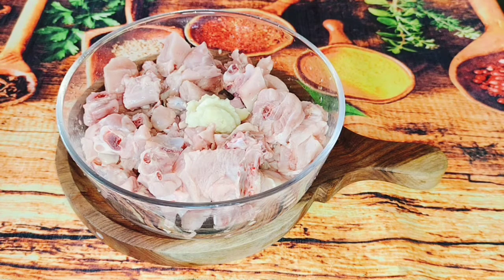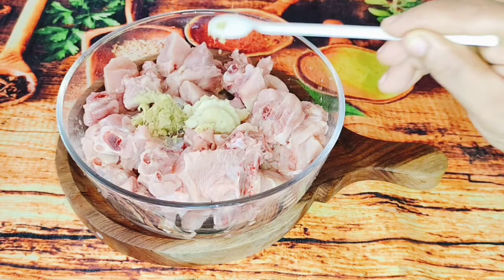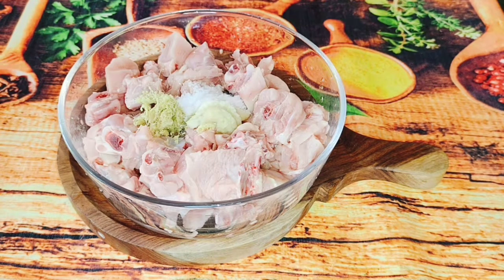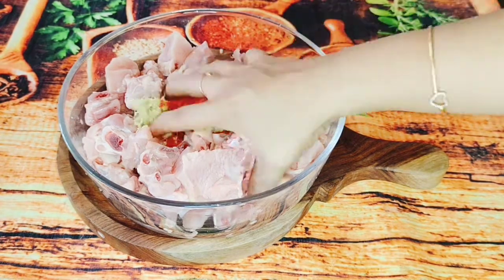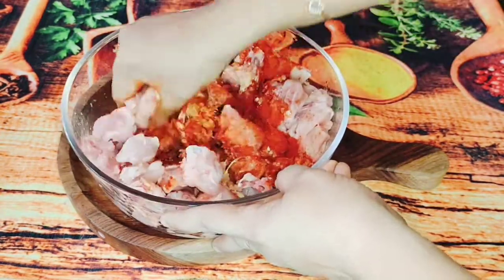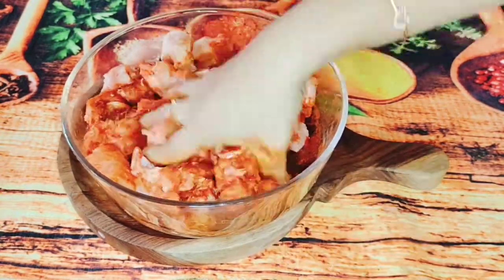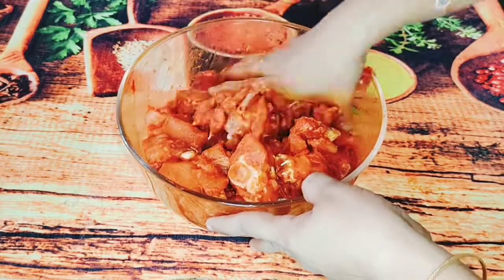1 tsp, 1 tsp, 1 tsp, 4 tsp, 1 tsp. I will mix it for 60 to 15 minutes. Then we will put it in the fridge. Then we will put in the chicken and add the masala.